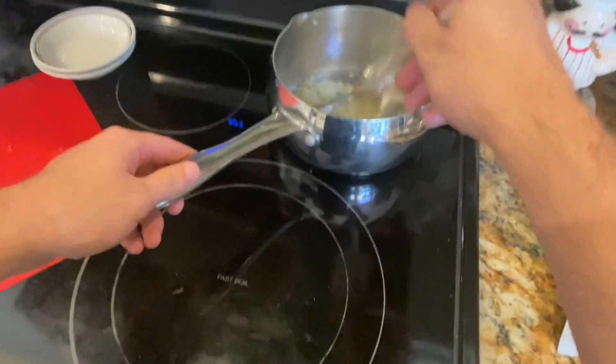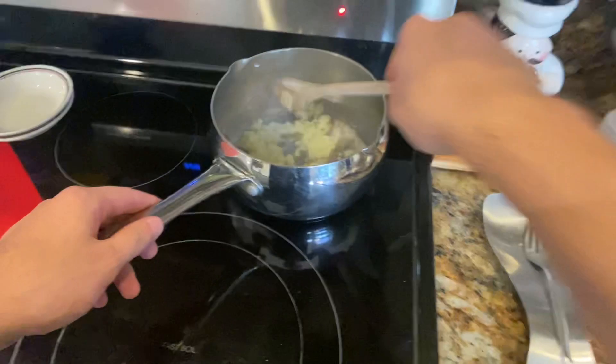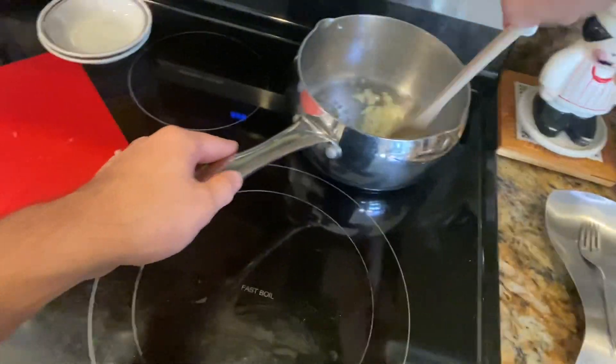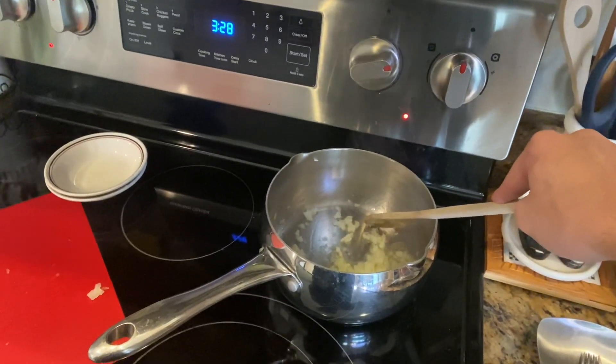Now I'm going to adjust the heat accordingly, turn it down maybe a little bit. And when they're ready, I'll start the video back up and I'm going to try to finish off.